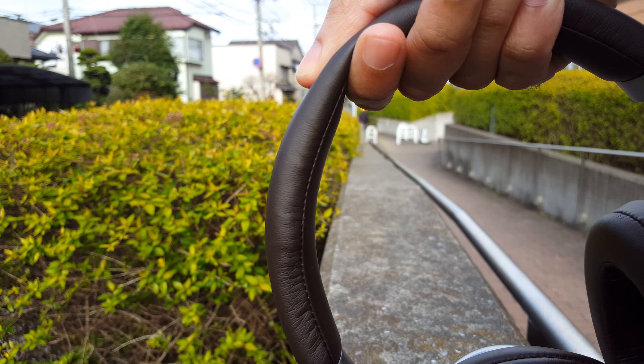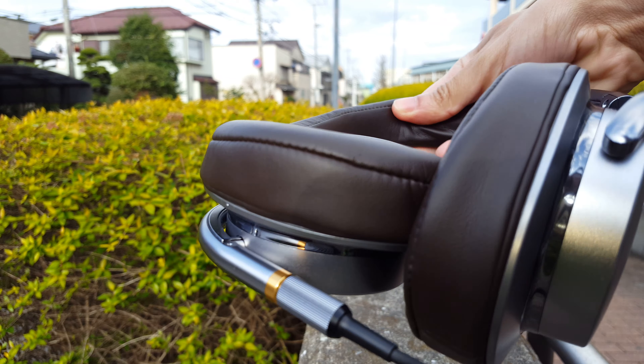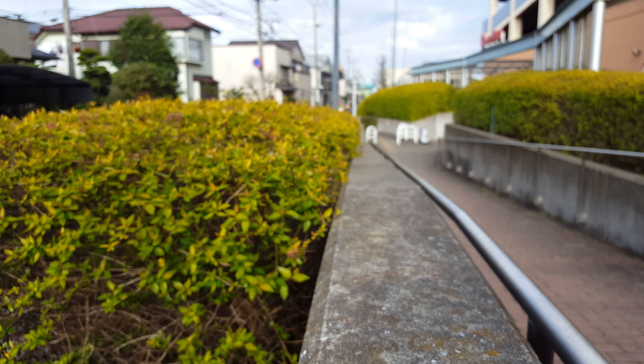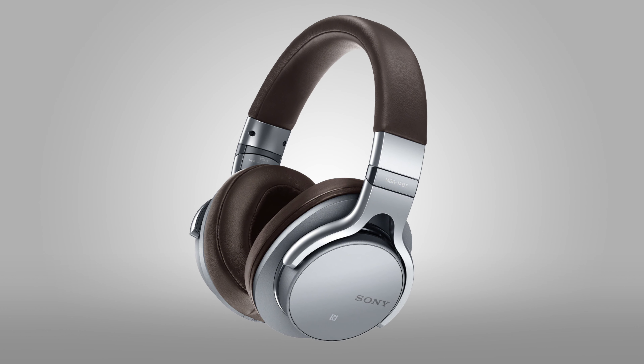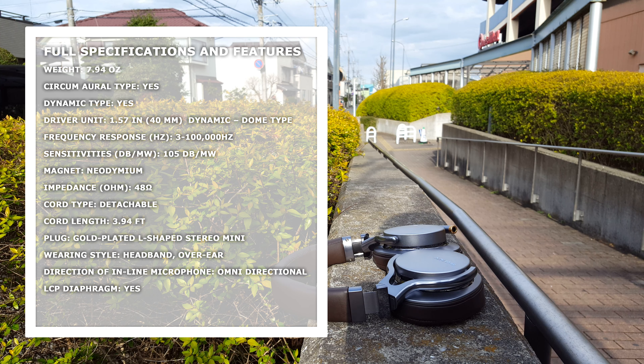These also have swiveling ear cups for easy portability, and they'll lay flat against your neck and chest area quite well. If you have a little bit more money in your budget, definitely go for the wireless ones, but if you don't need wireless or you're trying to save a little bit of cash, go ahead and pick these up. Just because these are a bit older than the wireless model, the price should be going down just a tad.